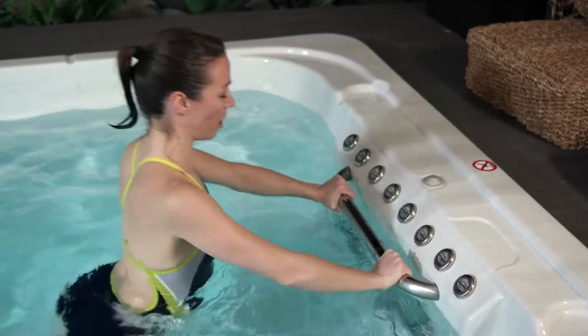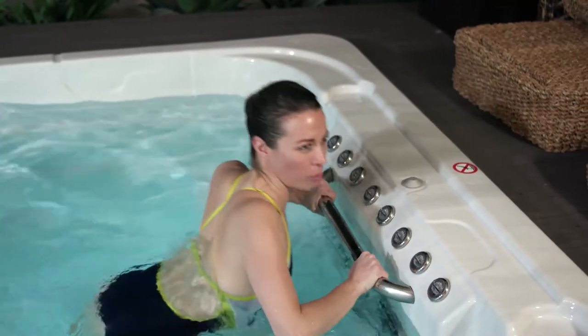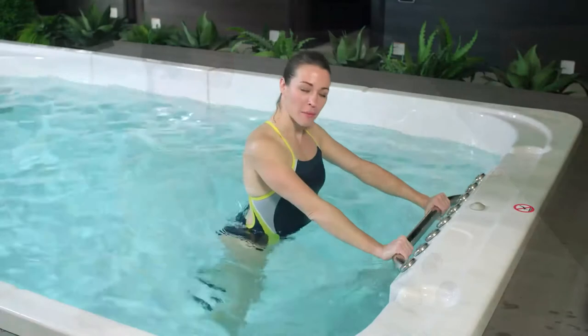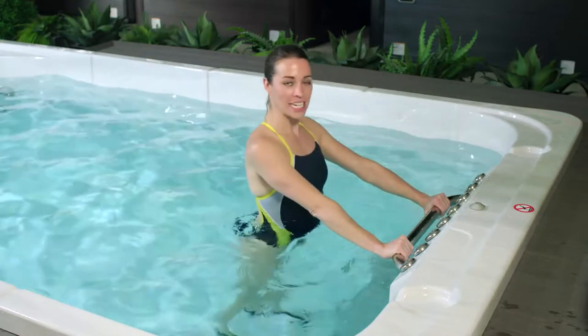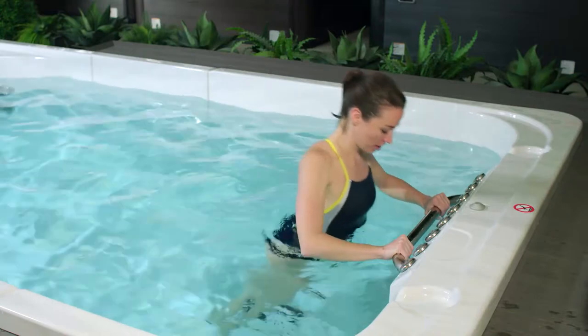If you're starting to feel any pain in your shoulders, remember: burn pain is good, out pain is bad. If you want to make this exercise a little less intense, bring your feet slightly farther forward to the front of the swim spa, decreasing the range of motion. Inhale forward, exhale back.